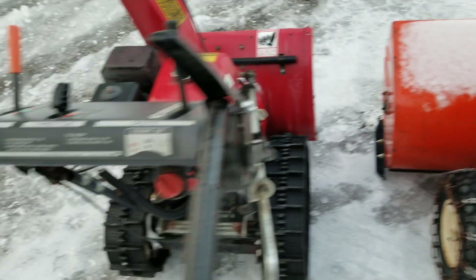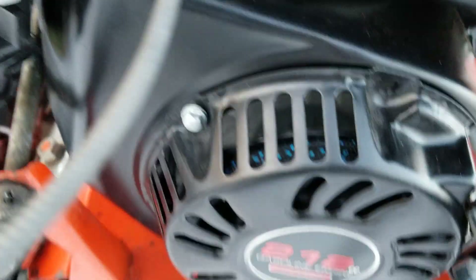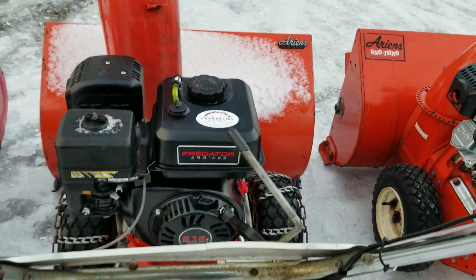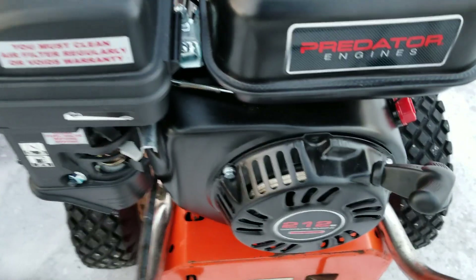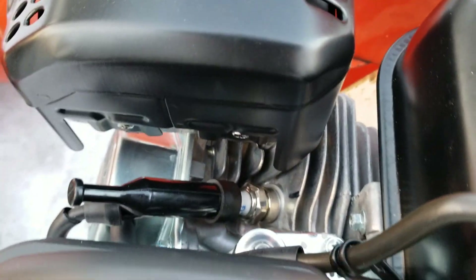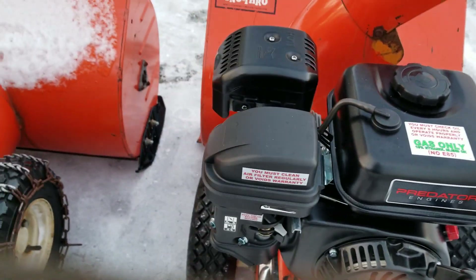One thing I am looking into is putting one of these Honda recoils on the Predator, just because - see the amount of venting that these have? You actually want to keep some heat in the motor; you don't want to blow it all out to the atmosphere. Looking at the bone stock Predator here, you can see everything's open.